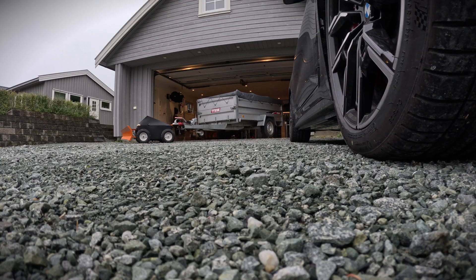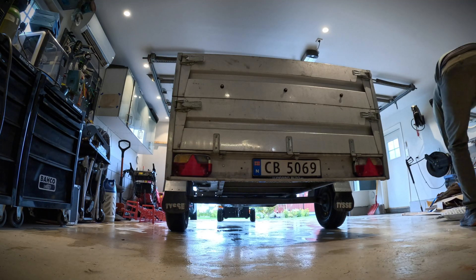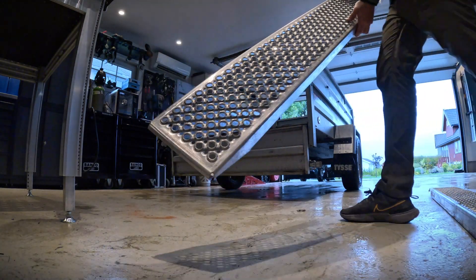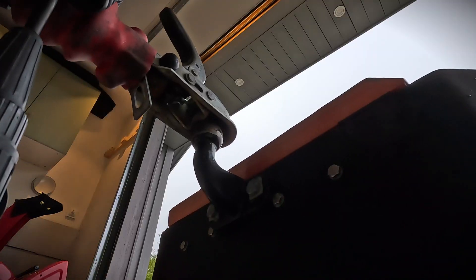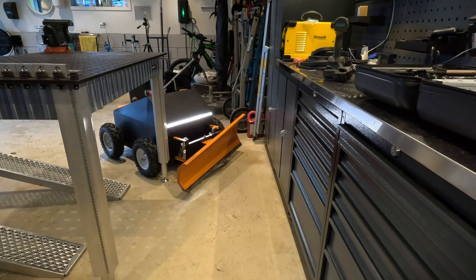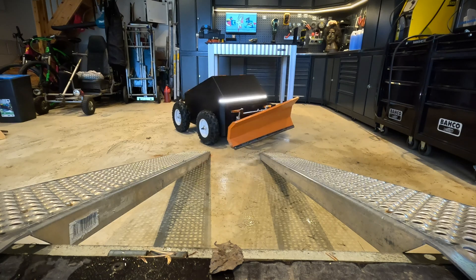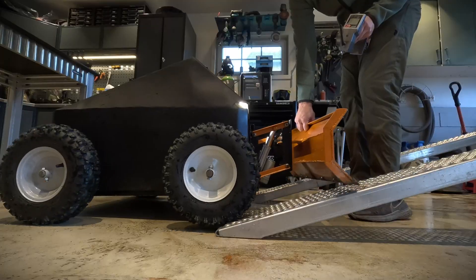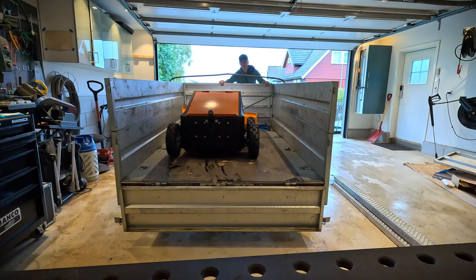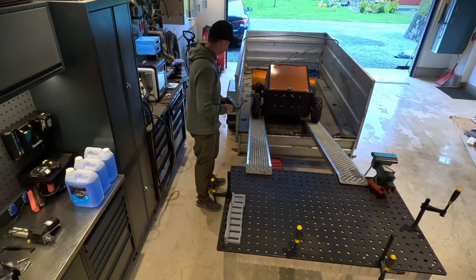It's actually quite easy to maneuver the trailer with this machine, and it allows me to pull the trailer to places where the car can't go — like on the lawn or around the house. And yes, there is also a plan C. I'm setting up the welding clamps as stops, in case the machine decides to go full speed right off the cliff.